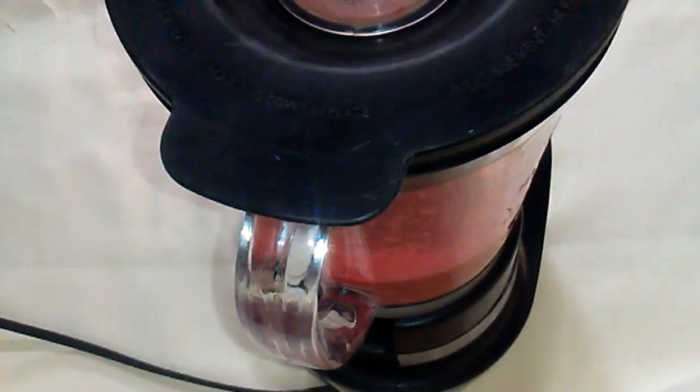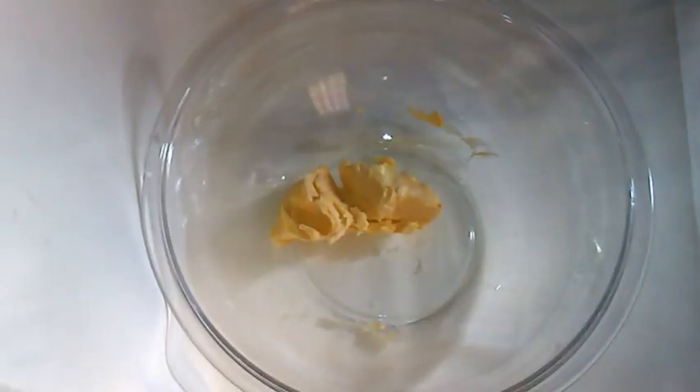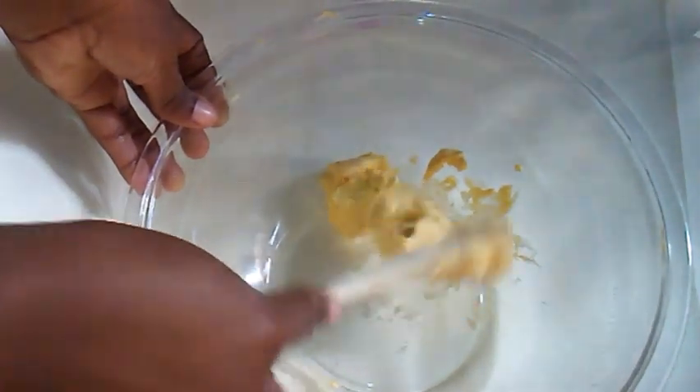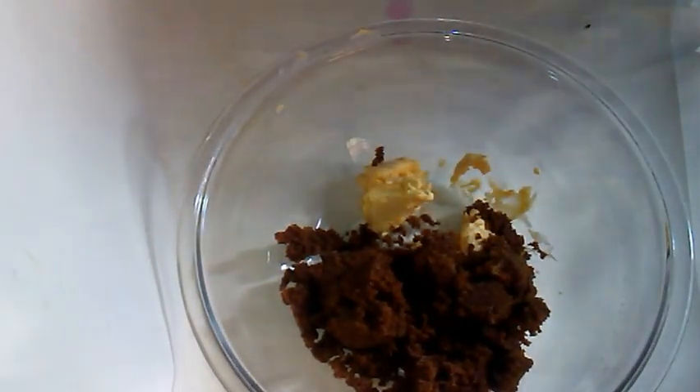My sorrel puree is finished so I'm going to set it aside and move on to the rest of the ingredients. I will be using three-quarters of a stick of butter — you could also use margarine. Here I'm just using a wooden spoon to crush it a little; it is room temperature but I want to ensure it is soft enough. Now I'm adding the brown sugar — soft brown sugar.